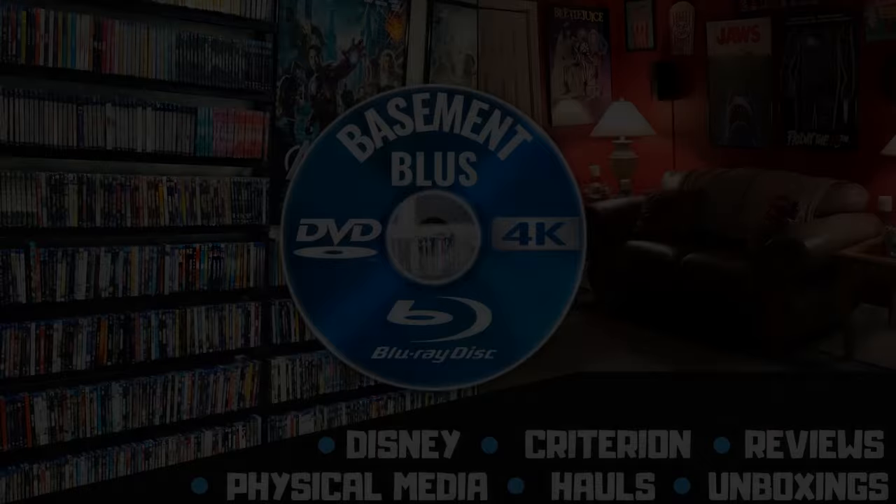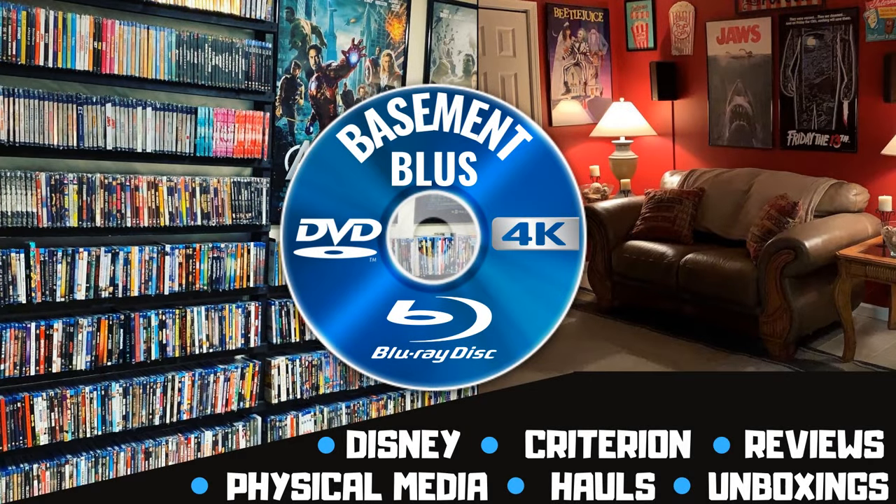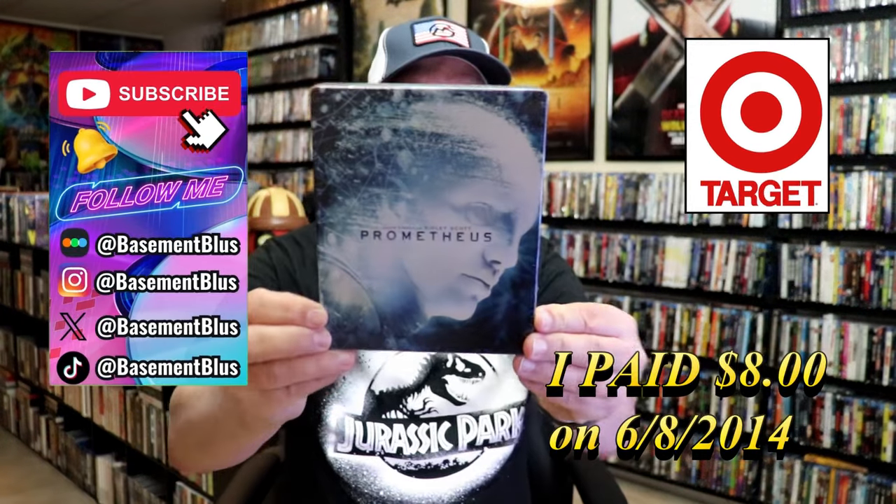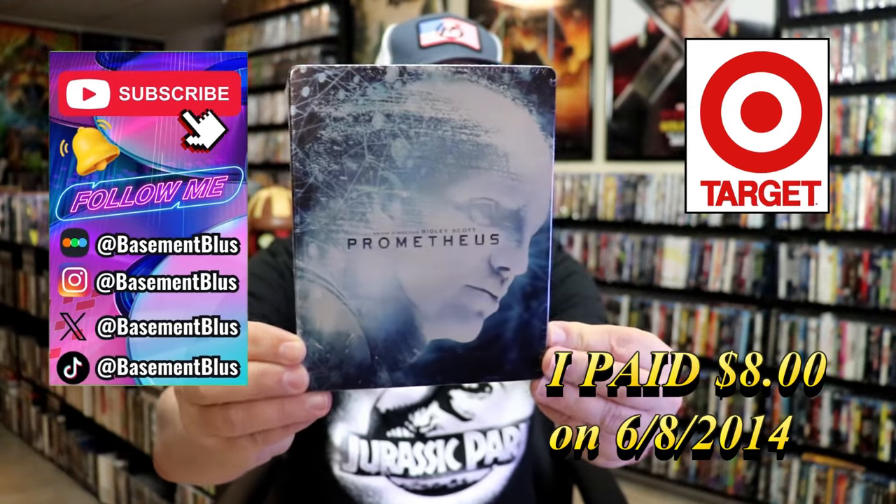Hey, Tony here. Today I'm going to do an unwrapping of the Prometheus Blu-ray Metal Pack, so stick around. Today I wanted to take time to do an unwrapping of the Prometheus Metal Pack that came out several years ago.